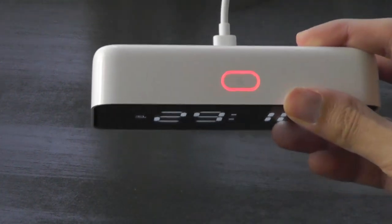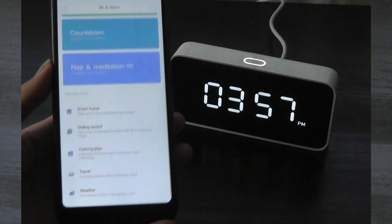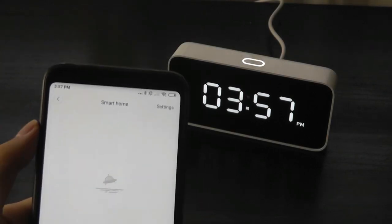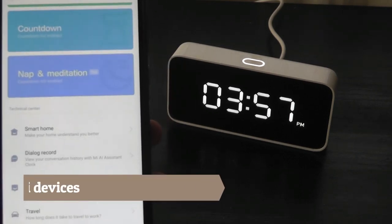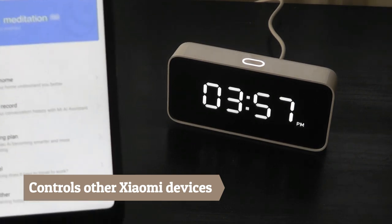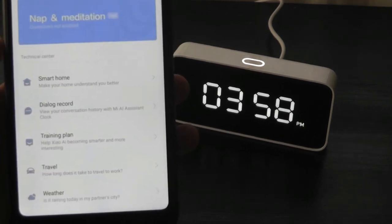Tapping on the top turns it red, meaning you've muted the microphone — very similar to the Google Home Mini speaker's manual mic mute, which is actually a good security feature. Other things you can control include smart home appliances: you can turn on a smart light or smart lamp, or say goodnight and it will automatically dim the lights in your room. You do need to be using other Xiaomi connected home products — if you have devices from another manufacturer or system like Google or Amazon, it's not going to control those.